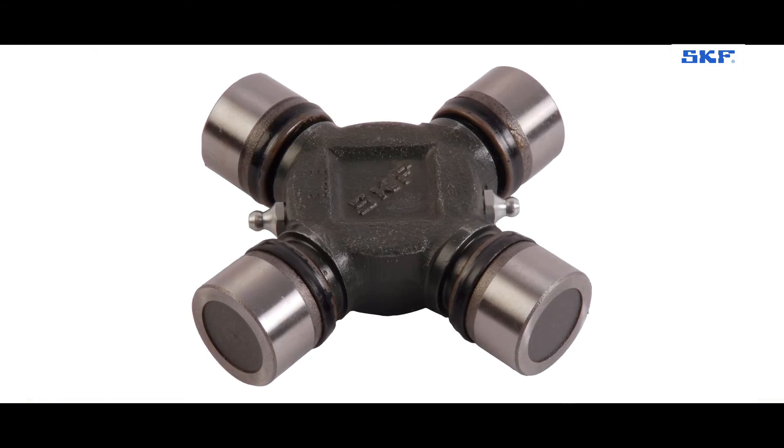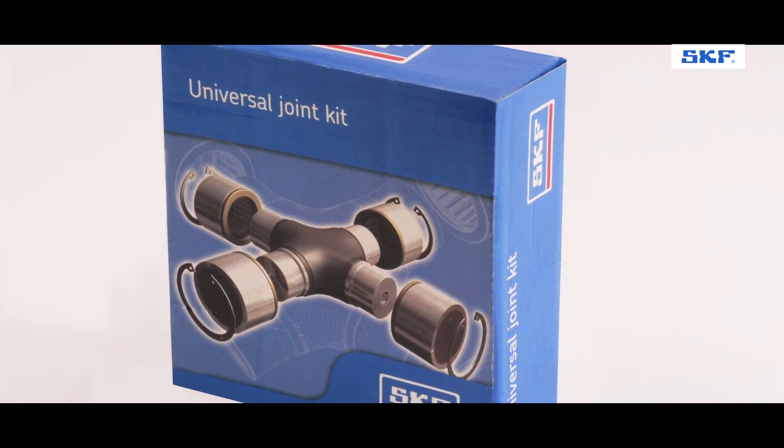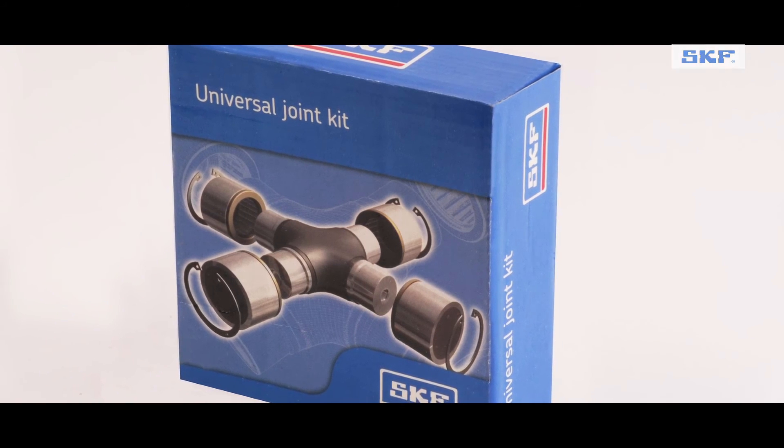Similarly, if you take care of buying genuine SKF parts and install them in the right way in any case, you are assured of a perfect outcome.